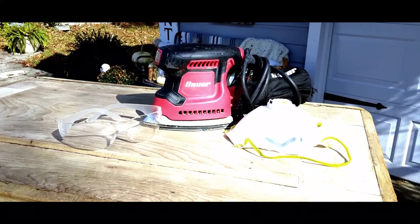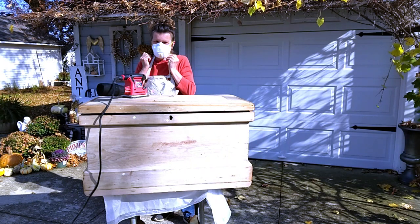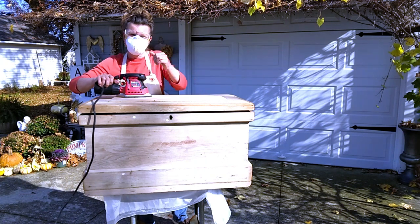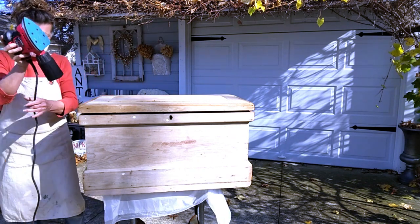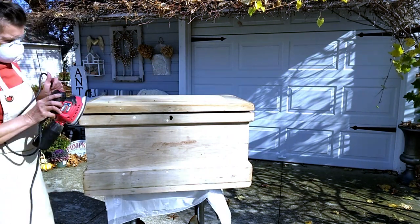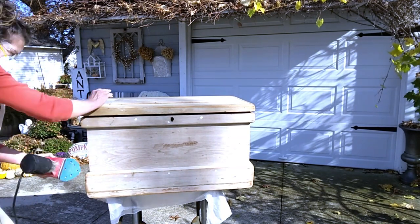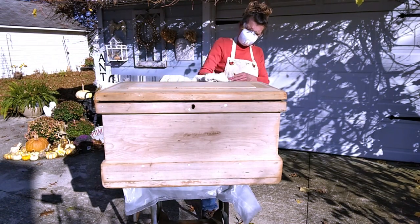But first we've got to sand it all down. Now I'm just going to go ahead and wipe it down with a clean rag.